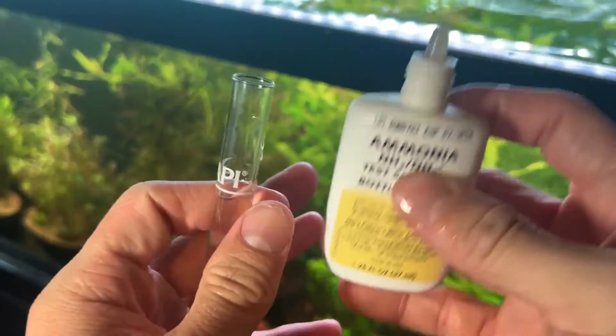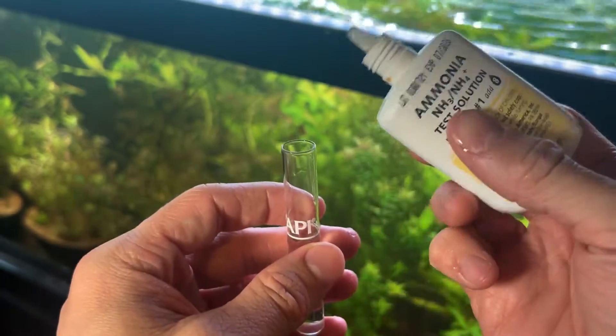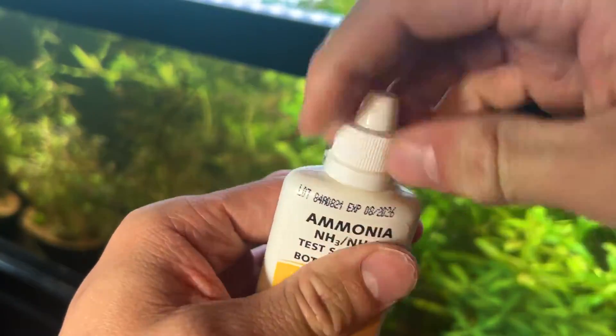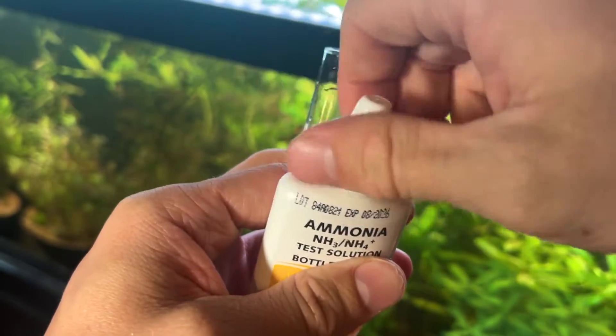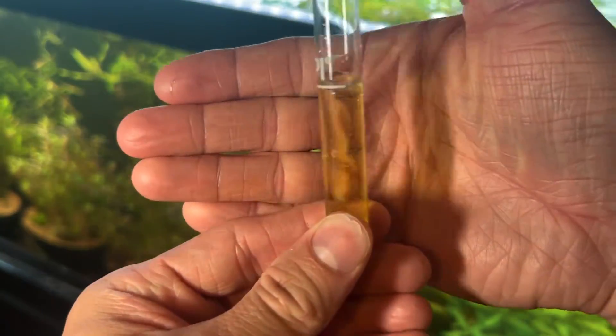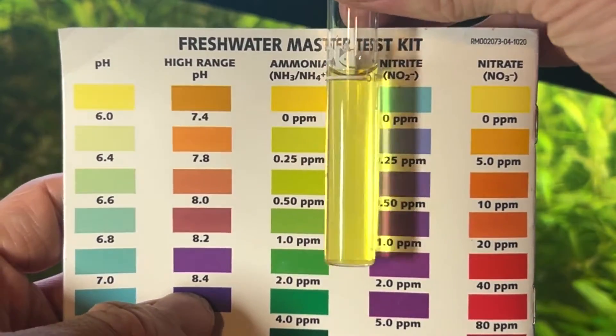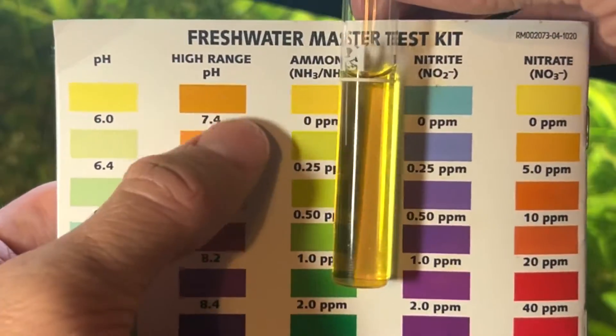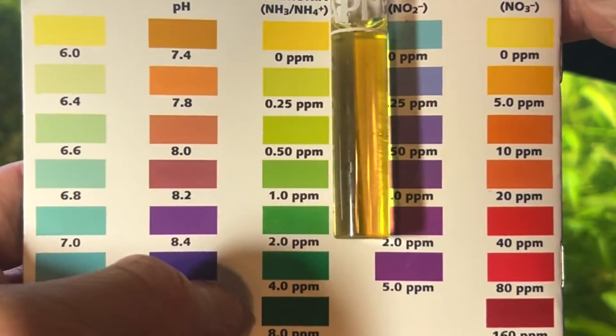Now let's test our ammonia levels. When it comes to ammonia, we want very little to zero ammonia in our aquarium, as ammonia will harm our fish. To reduce it, you can add live plants and do more frequent water changes. Fill the test tube, add eight drops of ammonia bottle one, give it a good shake, then add eight drops of ammonia bottle two. After another shake, testing the result, we're shooting for zero parts per million — and it looks like we got it. If ammonia is too high — anything past the yellow and light green marks — do a water change.